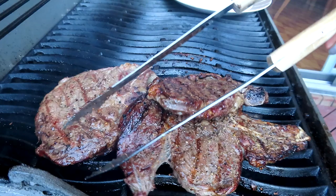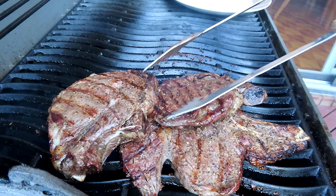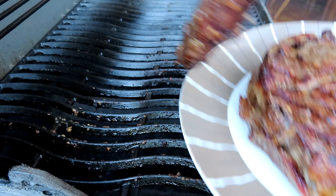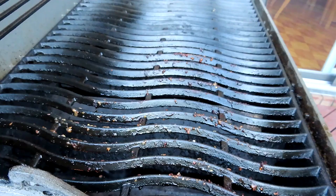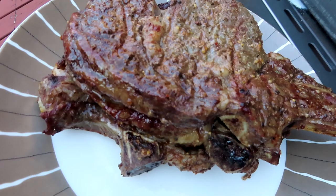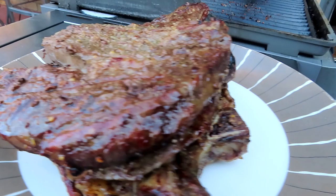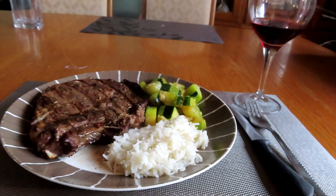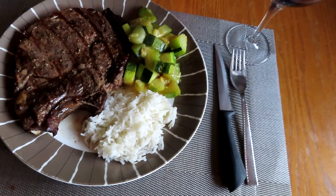I think the zucchini is already cooked. Let's go back to the meat — it's ready. Look at that softness. Turn off the heat. Oh my gosh, it's so juicy and smells so good, and that's because of the wine. There you go — a bit of rice, the steak, the butter zucchini, and wine on the side. That's so perfect.